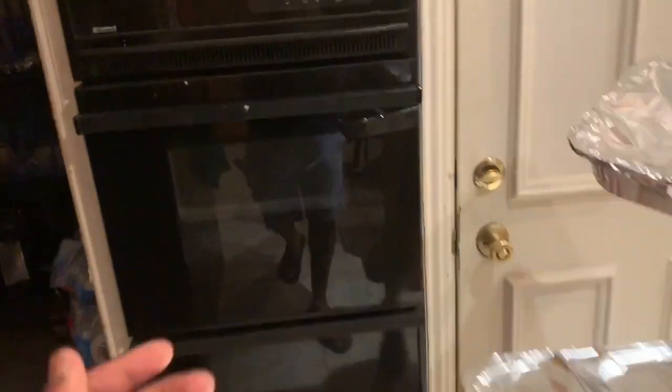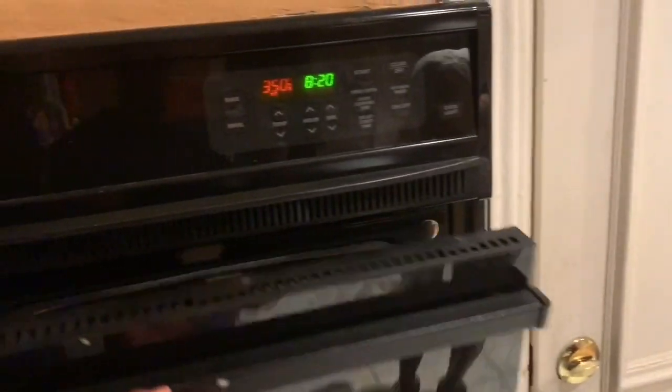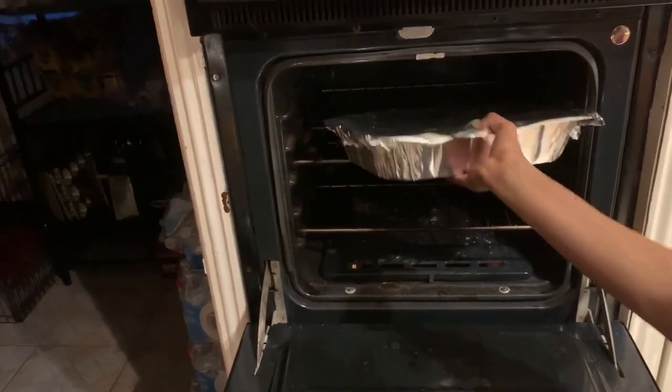That's why we told you guys to preheat the oven — because you don't want to cook it, you're just melting the cheese. That's all you want to do, just melt the cheese.